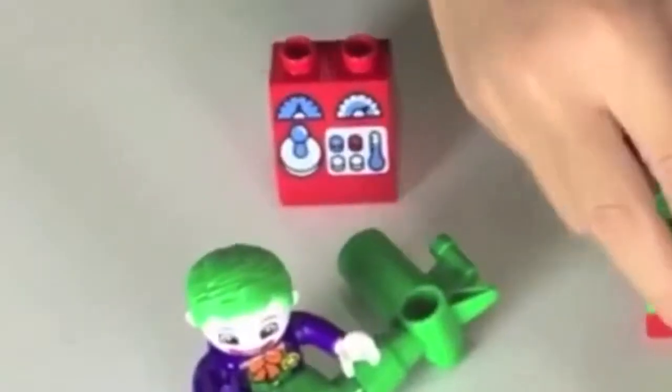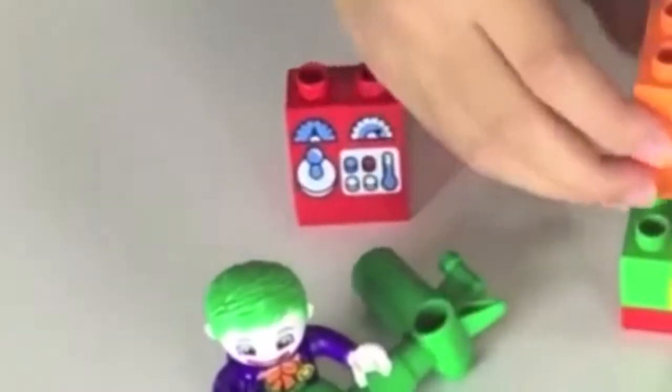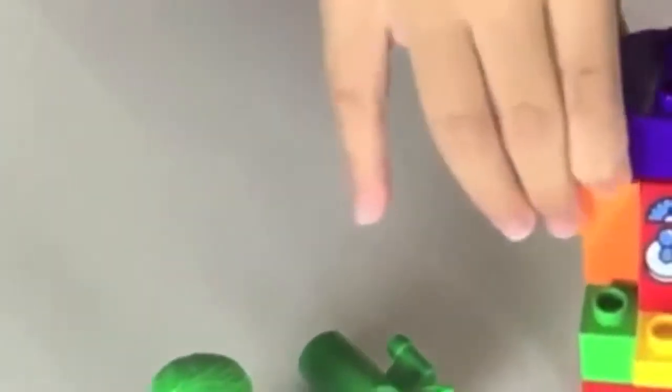Alright Evan, let's make Joker's machine. Start with the big square piece. Attach the two green pieces to it, and then the yellow piece. Add two orange pieces. Then the red piece. And the purple piece. And another red square piece. And then the yellow satellite. Joker's up to no good.